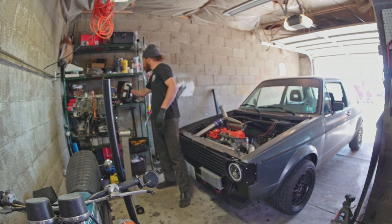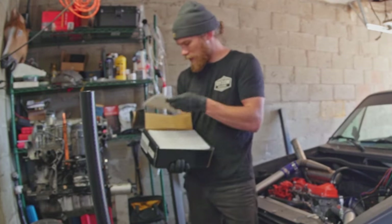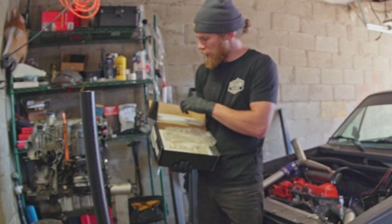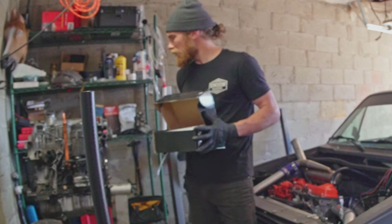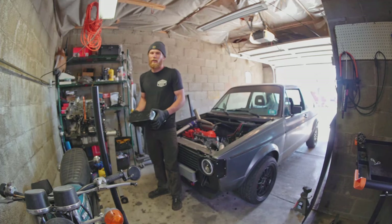And then bring it back so I can begin doing some engine work on it. Namely, I have some brand new H-beam rods — some Max Speeding H-beam rods that I'm super stoked on — and those are gonna be going inside the TDI motor, but before I do anything like that, it is just far too dirty to work with.